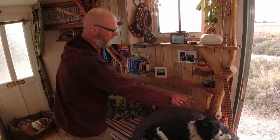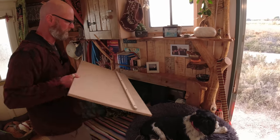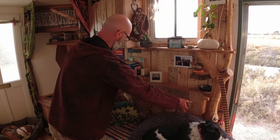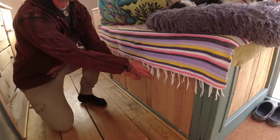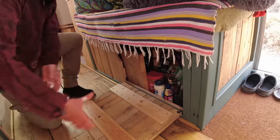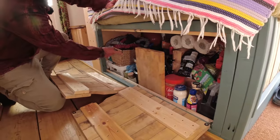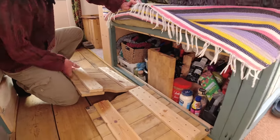Here we have a settee with all computers and bits behind there, which works well at keeping all of that lot out of the way. And under here we have an overflow cupboard — we're going to make these into drawers, that's one of my next projects. And then we just have all sorts of things: gym equipment, pressure cookers, food, chocolate, all sorts of stuff.